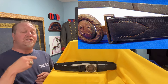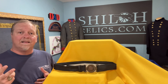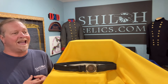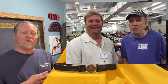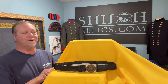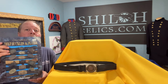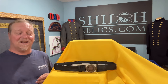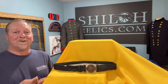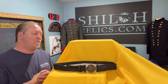Those Richmond buckles like this one — which is the nickname they were given — it was kind of written in stone when my buddy Steve Mullinax, who passed away several years ago, wrote this book: Confederate Belt Buckles and Plates. This one's seen a lot of service with me over the years. Several hundred thousand dollars worth of buckles have been bought and sold through that book for me.